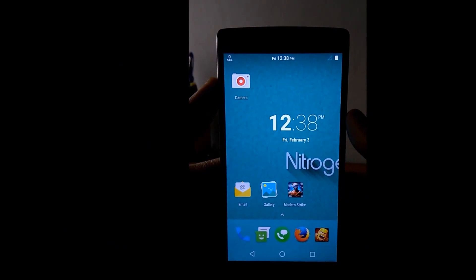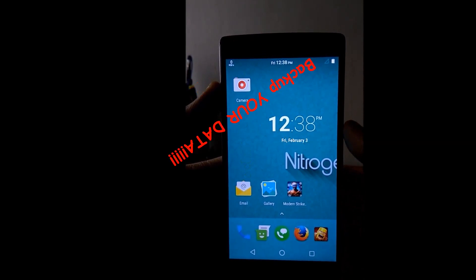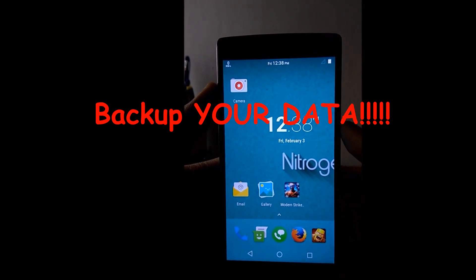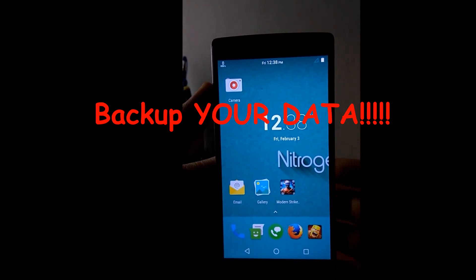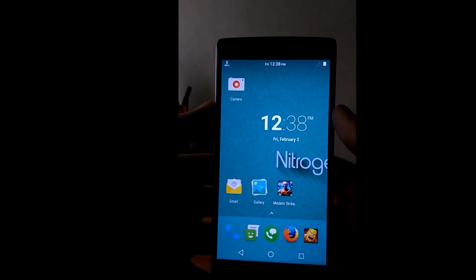You have to take some precautions: after proceeding further, all data will be lost, so you have to take a backup first. Also, rooting will cause the warranty to be void, so you have to just go with it.